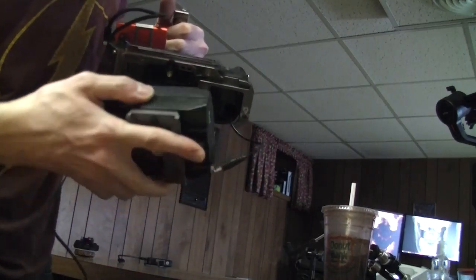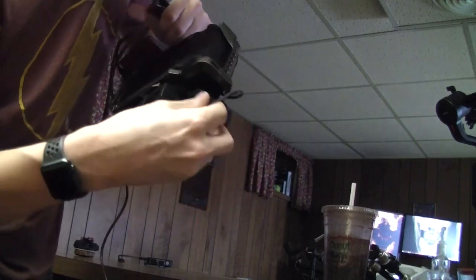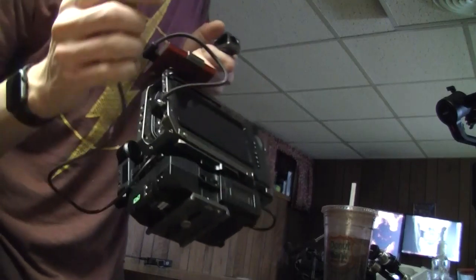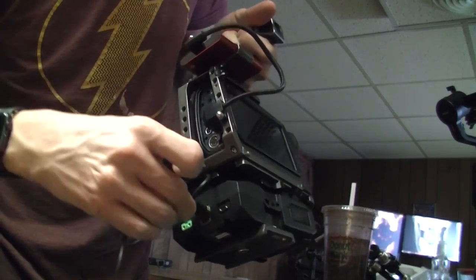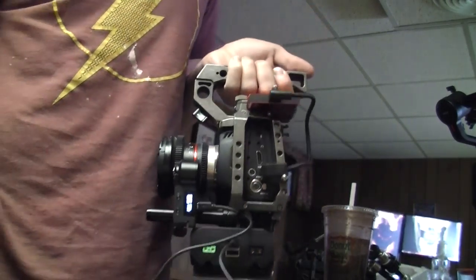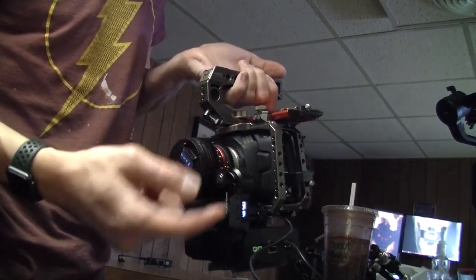...might want to put this bad boy on and then plug that in, and then that micro USB will go right here. Bada boom bada bing, it's on. Alright, so now we have that all powered up, the cogs touching each other.